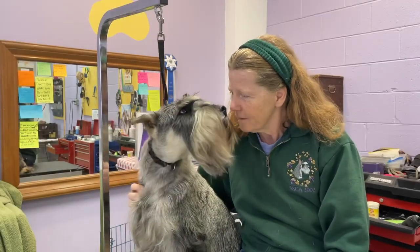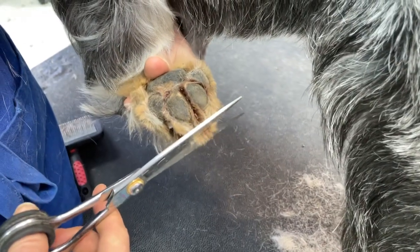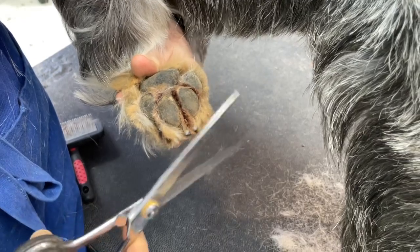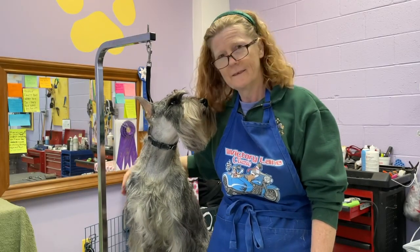This course is great for beginner and seasoned dog grooming professionals alike. We'll be covering every step of the process from socialization to handling to grooming techniques.